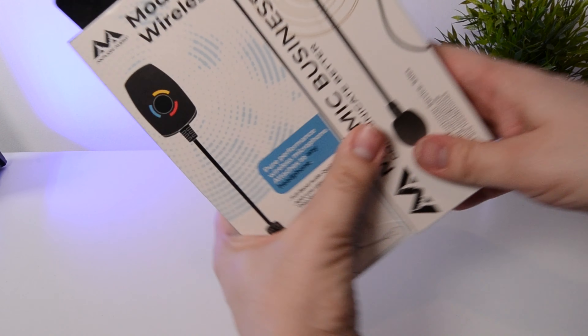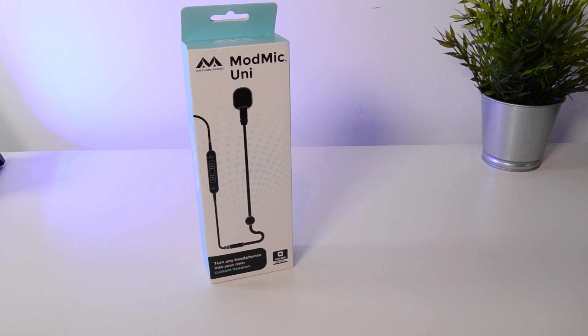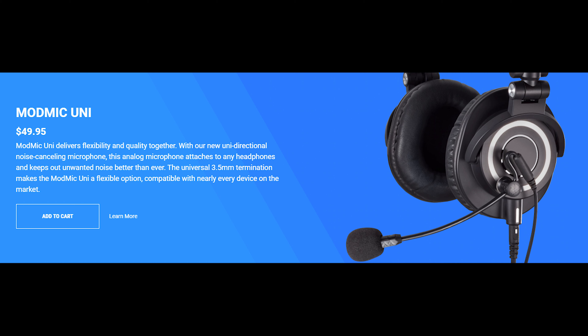Well recently, Antlion sent in two new ModMics for me to have a look at — the ModMic Uni and the ModMic USB. So today we're going to look at the ModMic Uni. It's currently available for about $50 in the USA and about £50 in the UK.